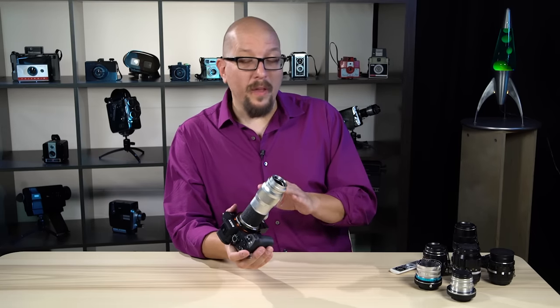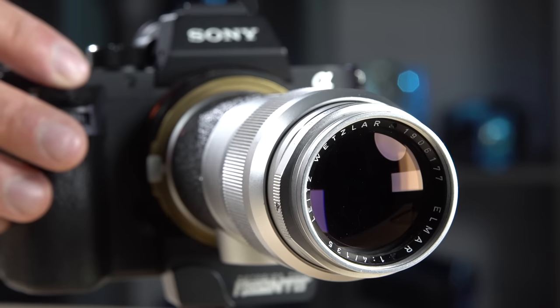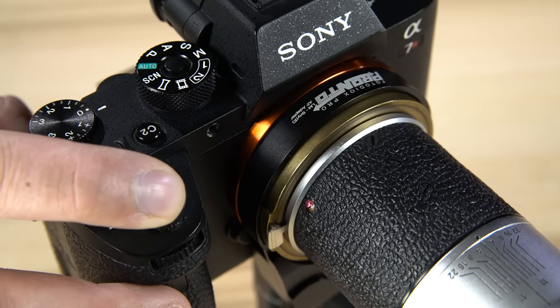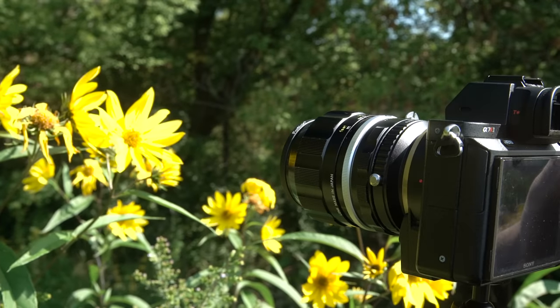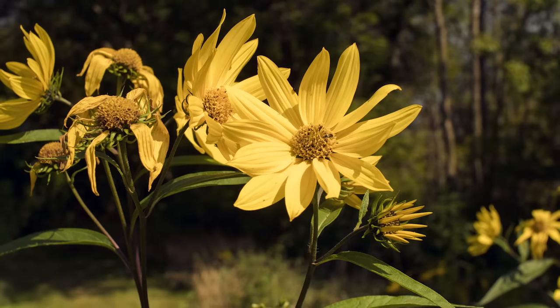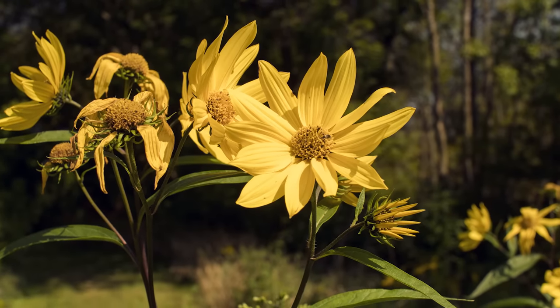The way this works is the Pronto is able to move the lens forwards and backwards. You just set the lens to infinity, and then the Pronto, working together with the Sony's autofocus system, will move the lens to the right position to nail focus every time, at a speed nearly as fast as a native Sony lens.